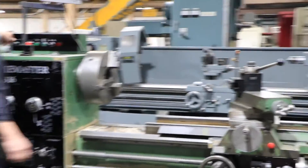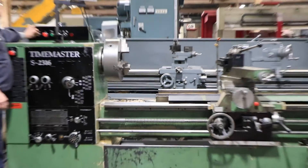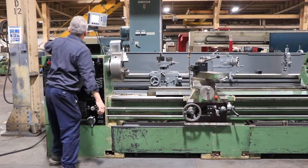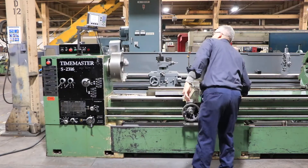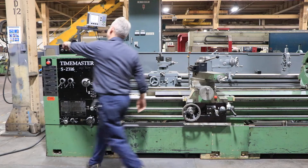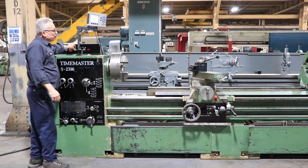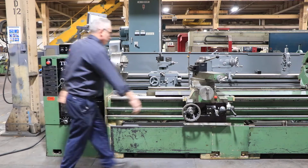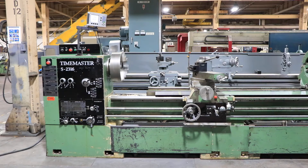You can also reverse the spindle. And he's reversed the spindle.